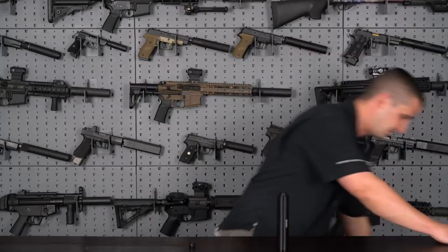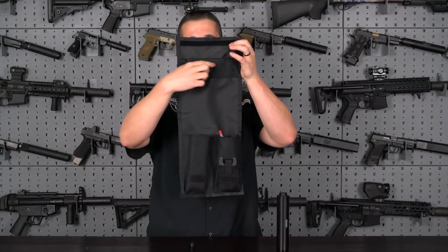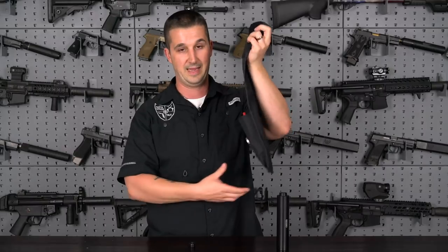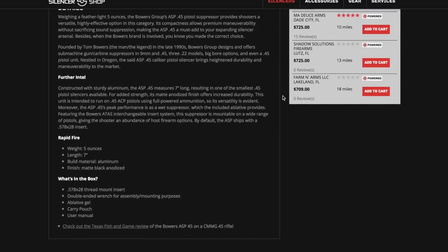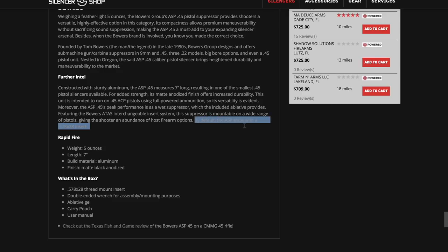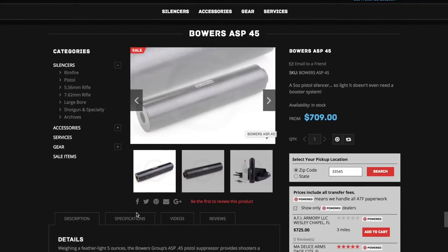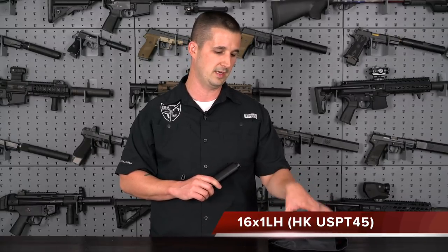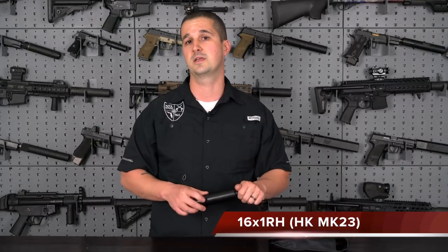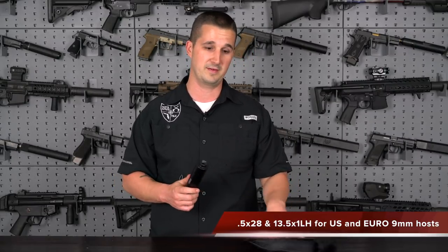In the pouch that it shipped with, they have little tiny velcro pouches in the top lid where you can store additional adapters. With Silencer Shop I had them send an assortment for my 9mm and 45 hosts. So I have the .578x28 — that's what it ships with as standard, used on 1911s, SIG 220s, Glock 21. Then the 16x1 left-hand for the HK Tactical 45, the 16x1 right-hand for the HK Mark 23, the 1.5x28, and 13.5x1 for my 9mm hosts. So we have 45 and 9 — pretty well-rounded.